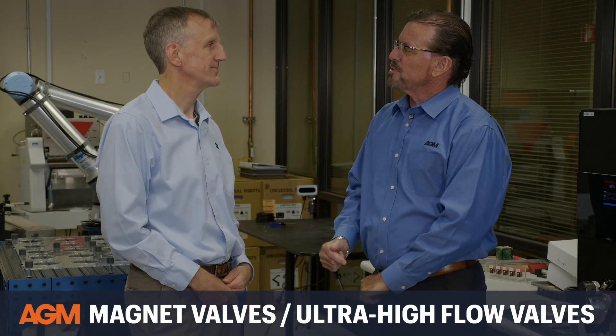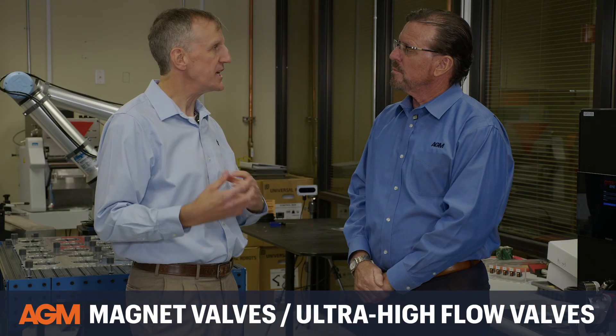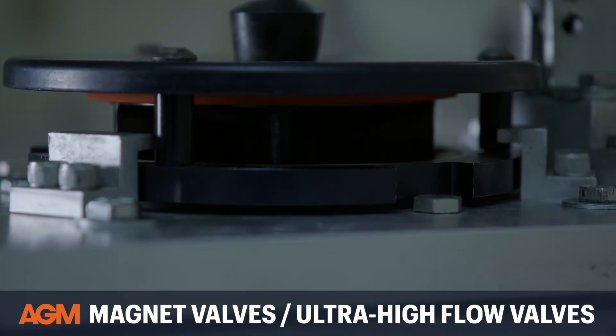How long does it take a magnet valve to achieve full flow? It only takes 0.04 seconds, which is actually quicker than the blink of an eye.